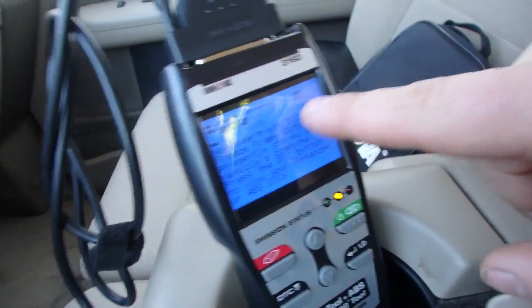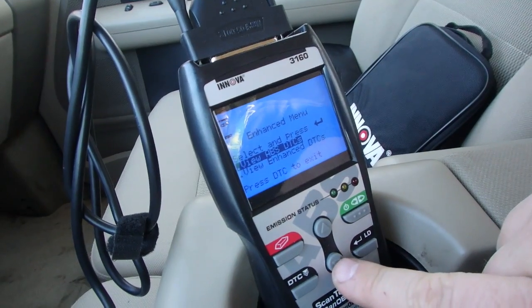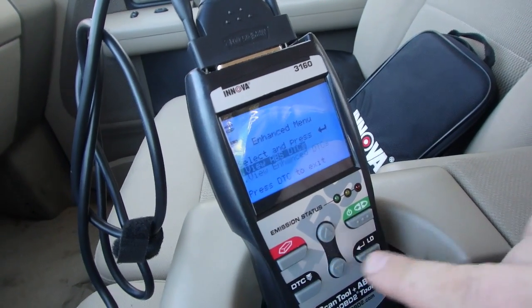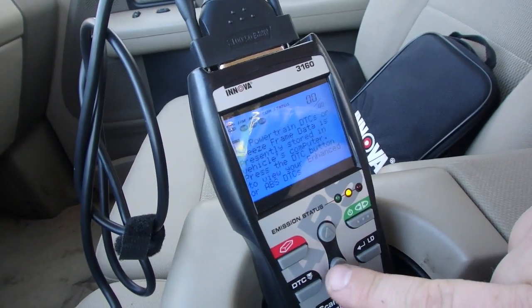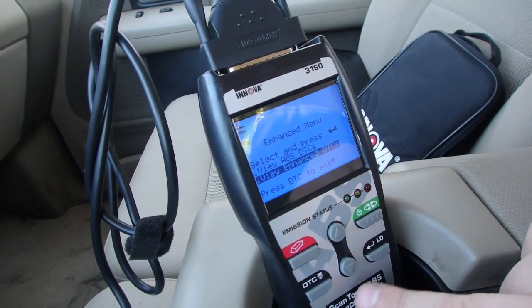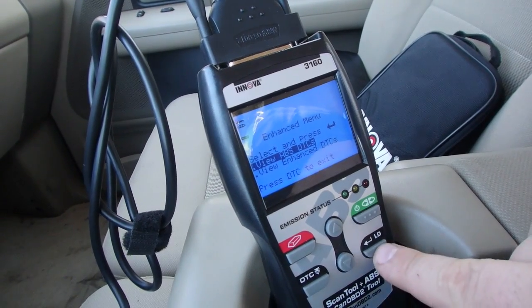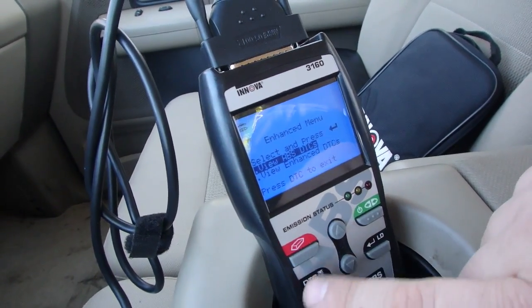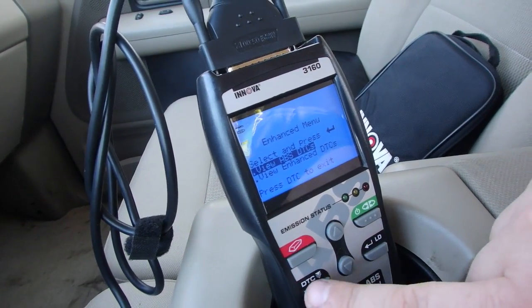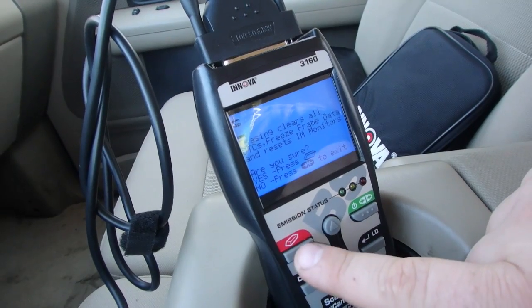Now if you do have an engine code, it'll say so up there. You would just press this button here and you could view your different codes and stuff — ABS codes and all that stuff. Right now I don't have any actually showing. But if you had any codes to erase, you'd press the erase button.